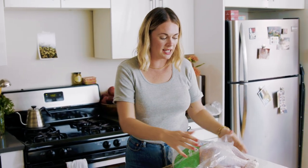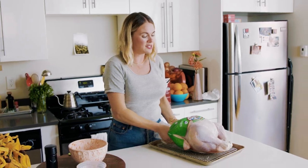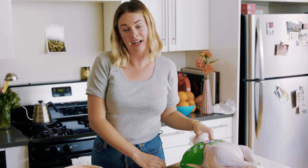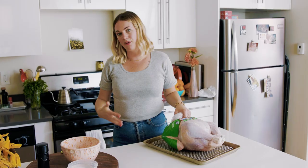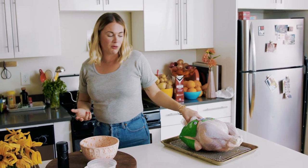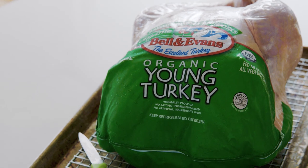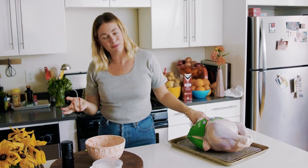People ask me, is the organic turkey worth it? Where should I be getting my turkey? To be honest, I like supporting the butcher near me — I know they have turkey and that's where I like to get it. I don't shame people if they get a Butterball or don't go pick it out from the farm. I think it's about who you want to support and what you believe in. I believe in organic turkeys and I believe in Paisano's.